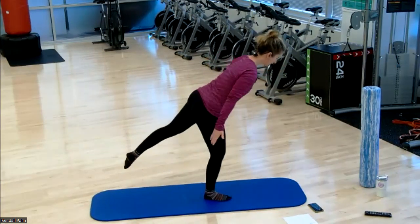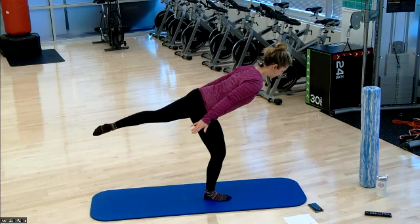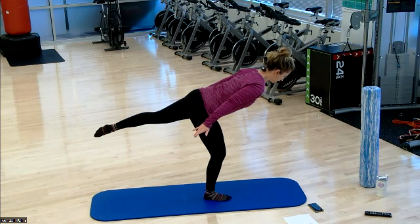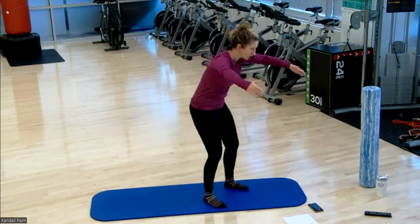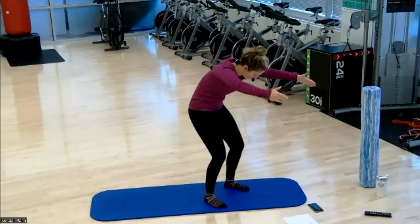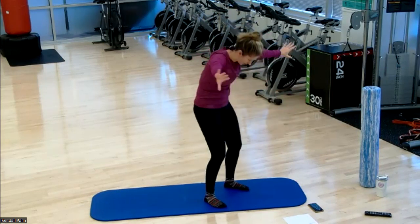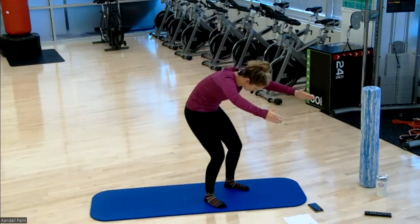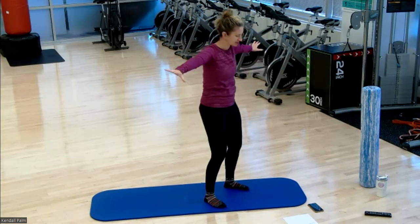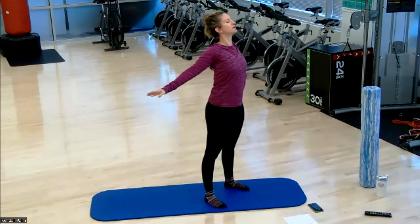Place the feet hip distance apart. Hollow up the spine — round it as if you're rounding around a beach ball, then scoop the arms back and extend. Hollow it out, bend your knees and extend. Again, hollow it out and extend. Keep it up. About 15 seconds left here, then we're going to go into a pike to a plank.